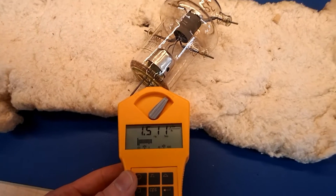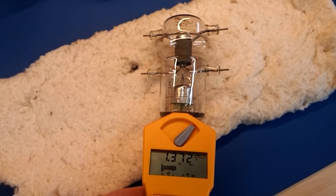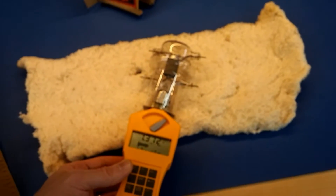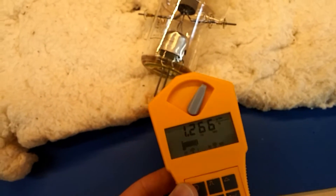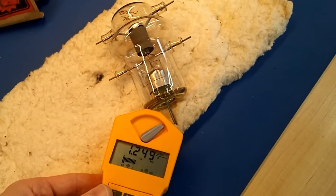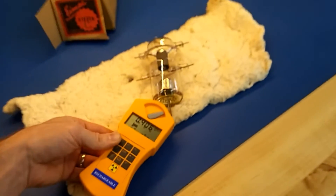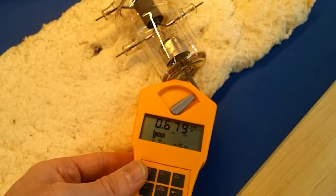That's pretty darn cool. I actually don't own any uranium glass or any other type of coated glass. I know they used to put all kinds of coatings on different types of eating ware — they used to coat plates and stuff in this kind of stuff. It's kind of wild.